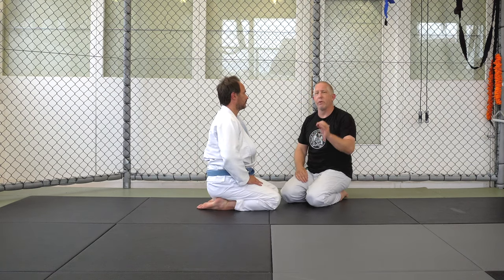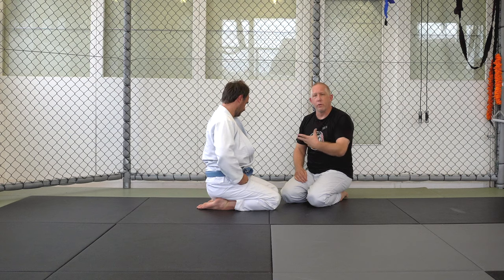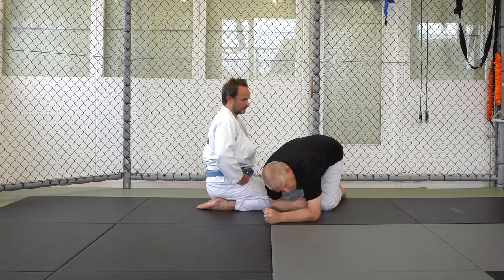He can't — it's very hard for him to find that middle zone where he can defend both. So this is going to be very similar to the last video, the Roy Marsh back take off the front headlock. The only difference is I'm not going behind his leg; I'm going to go between his arm and his leg. This is a situation where I break him down and there's space there.